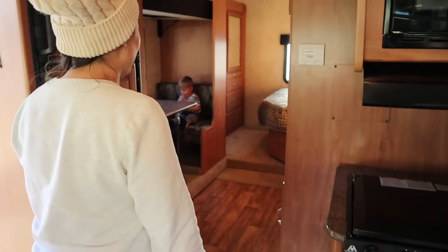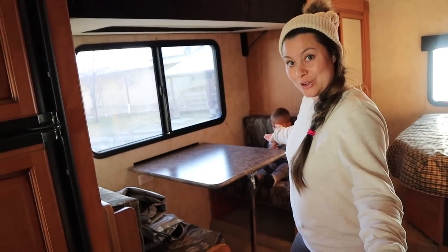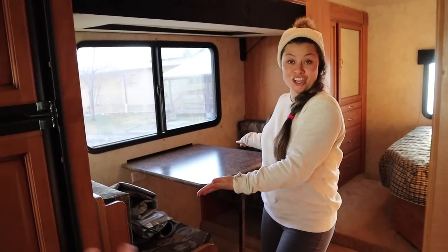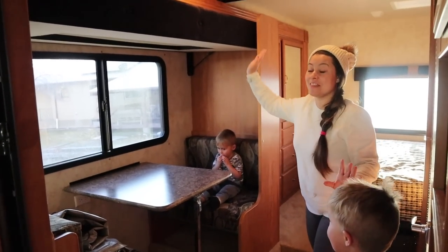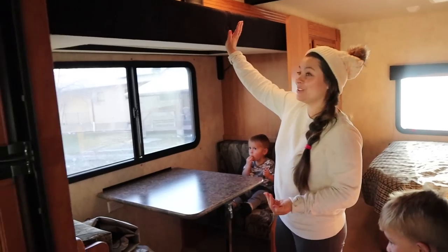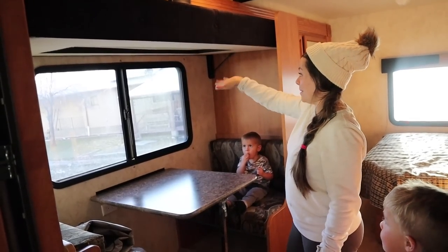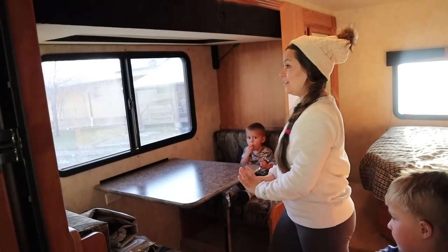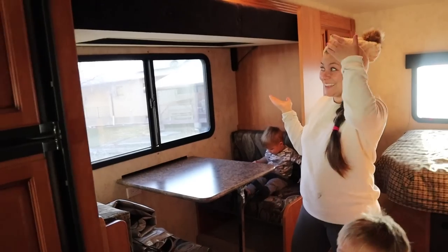Now let's move to our second dining room. This is our little secret dining room — this is the breakfast nook. But it also is the bunk house. What's a bunk house? So this is the top bunk bed. It drops down right here, and then this dining table lays down into the bottom bunk bed. We've got bunk beds in our motorhome!